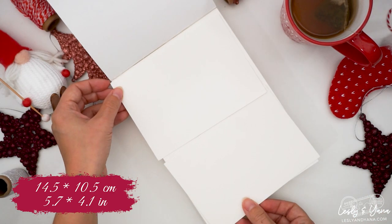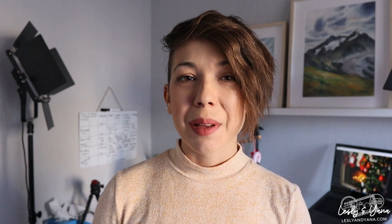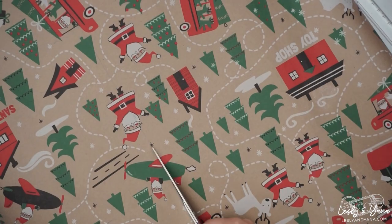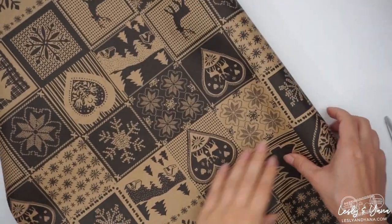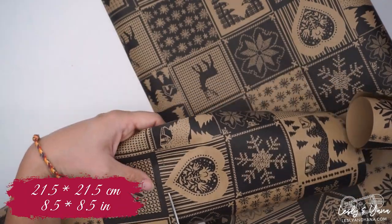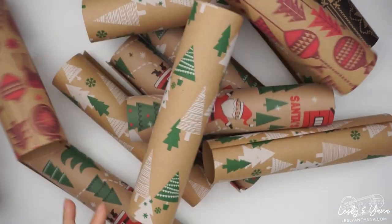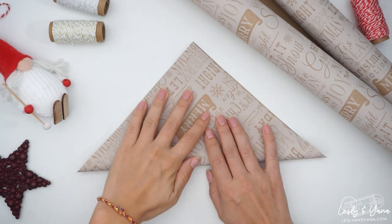To create envelopes I had to cut the wrapping paper into squares first. To be able to fit my watercolour paper, the square had to be 21.5 x 21.5 cm. Of course it depends on what you will put into the envelope, so in your case it might be bigger or smaller than that. Considering I had never done any of this before, I had to run a test drive and make the first envelope to see if everything fits together.